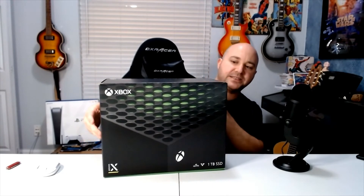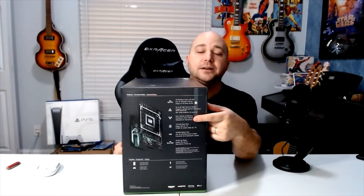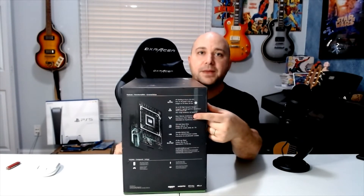We also have the velocity symbol here because that's the new velocity architecture that this uses. They are 4K, 120 FPS — so if your TV can handle it, this box can handle it too. On the side it says 4K 120, 8K HDR. If the game can do 8K, maybe the Xbox can try to do it, but it's not going to do it at 120. The hardware can't do it.